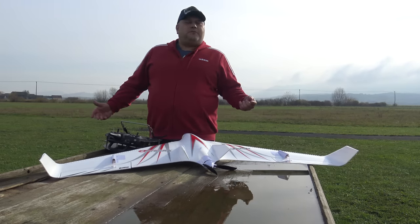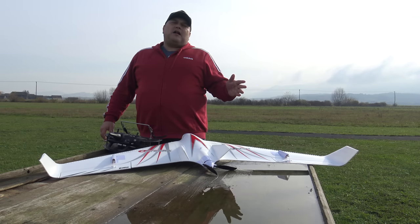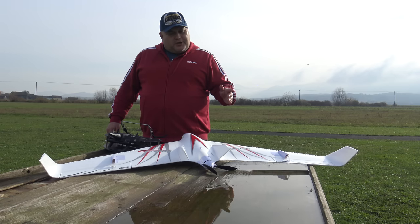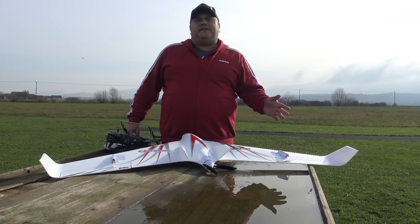Friends, salute and welcome to the Patrincic Brothers RC Aviation channel — the channel where we will try to test as many different planes as possible in our lifetime, and where we film from an amateur point of view without editing.